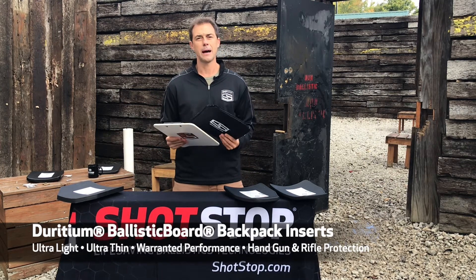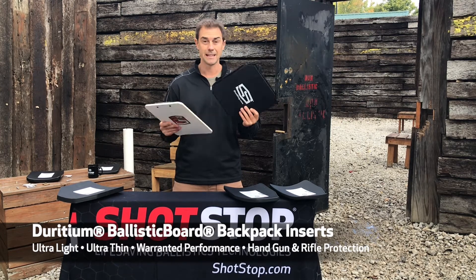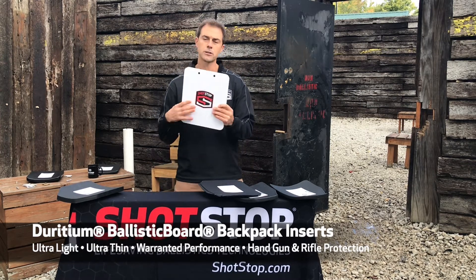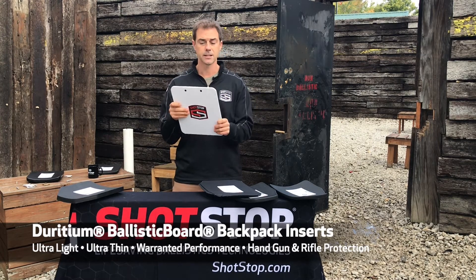We'd like to tell you a little bit about our backpack or bag insert plates today. We have them in different configurations from soft armor, so they're quite pliable, and you can use them in many different ways. We also have rigid inserts as well for backpacks, handbags, computer bags, and things like that.